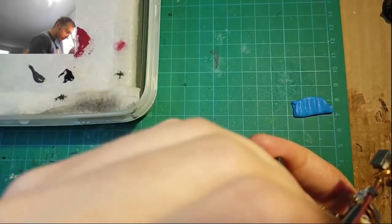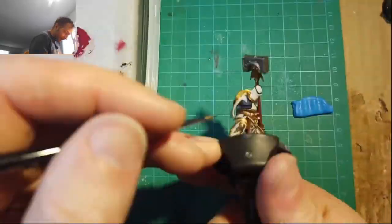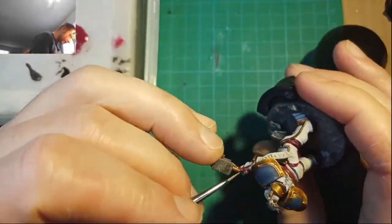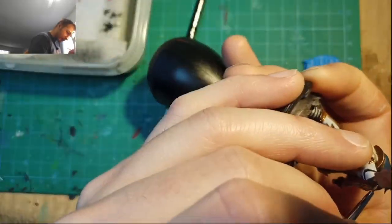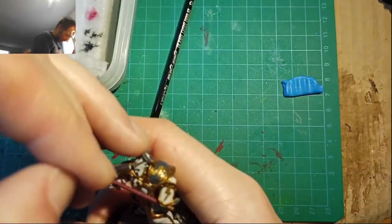At this point I would recommend you finish every single other detail on the model — all the golds, all the blues, all the leather, stuff like that — before you proceed. Because once you highlight those white plates, it is a huge pain in the ass to go back and fix it. If you accidentally bungle some gold or blue or whatever other color onto a finished white plate, trust me, I know this one from experience.